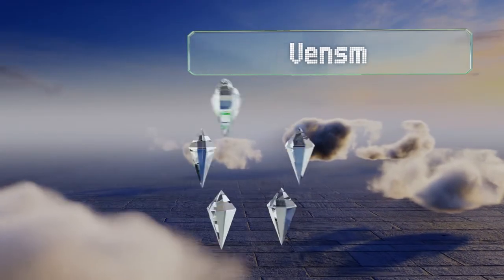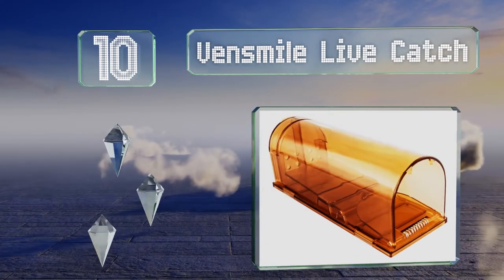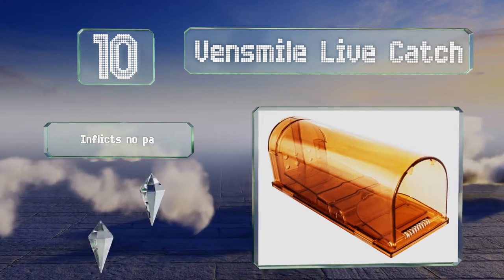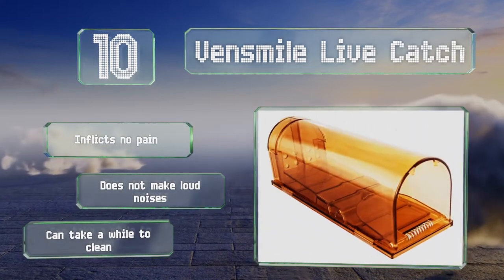Starting off our list at number 10, the Ven Smile Live Catch is a catch-and-release model suitable for use at home or in an industrial setting. Simply place bait inside the compartment and the critter's weight will trigger the fulcrum to trap it upon entry. It inflicts no pain and doesn't make any loud noises, however it can take a while to clean.